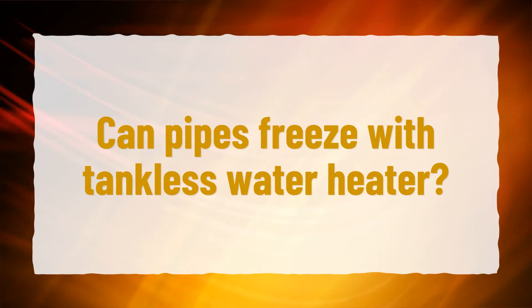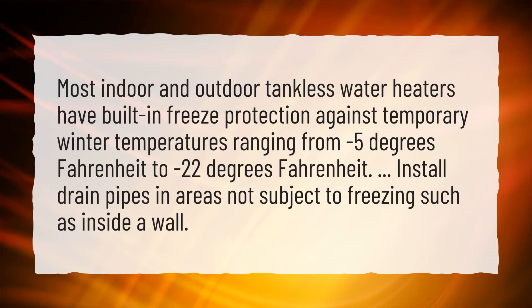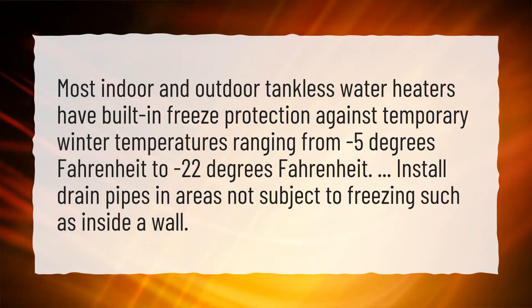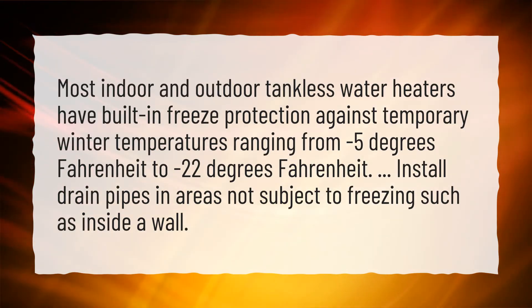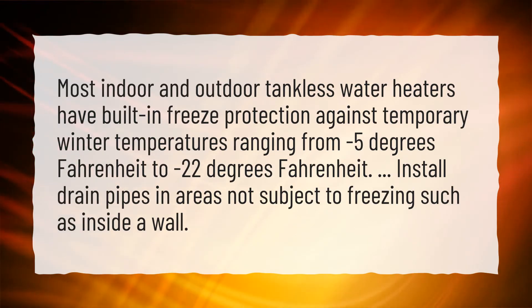Can pipes freeze with a tankless water heater? Most indoor and outdoor tankless water heaters have built-in freeze protection against temporary winter temperatures ranging from minus 5 degrees Fahrenheit to minus 22 degrees Fahrenheit. Install drain pipes in areas not subject to freezing, such as inside a wall.